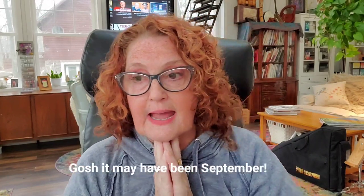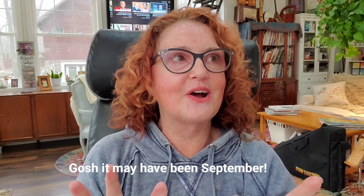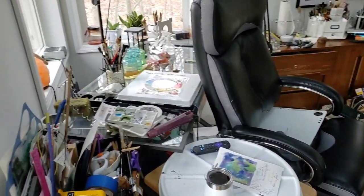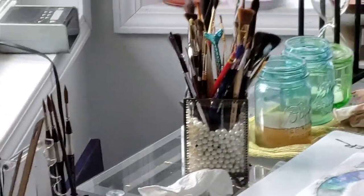Hi everybody, welcome back to my channel Sharon Cullen Art. It has been a minute since I've seen you guys — October I believe was the last time I posted any sort of art video. Yesterday I started an entire video and started painting and my painting turned to crap so I did not post it. When I got in here my studio looked like a bomb — I'll insert a little clip here so you can see just how bad it looked.